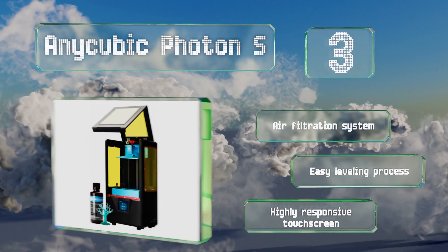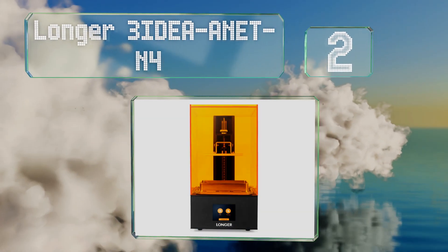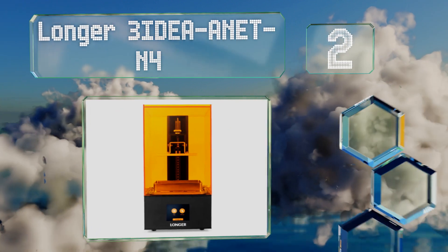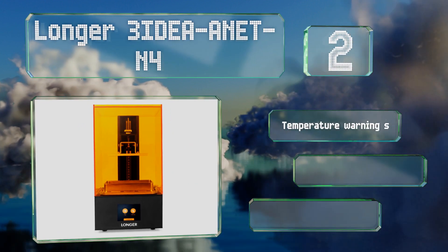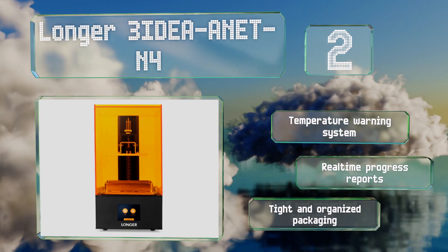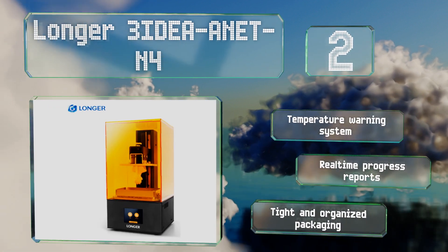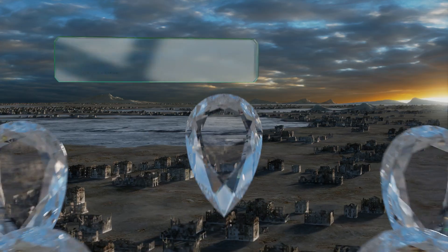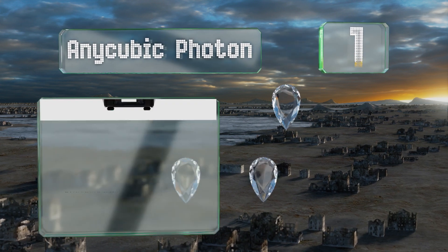At number two, exhibiting a bright orange design, the Longer3D Anet N4 is a solid entry-level device. It uses a uniform blanket of UV light to capture great precision and offers in-house slicing software. It also comes with quick-start setup instructions for beginners, and boasts a temperature warning system, real-time progress reports, and tightened organized packaging.